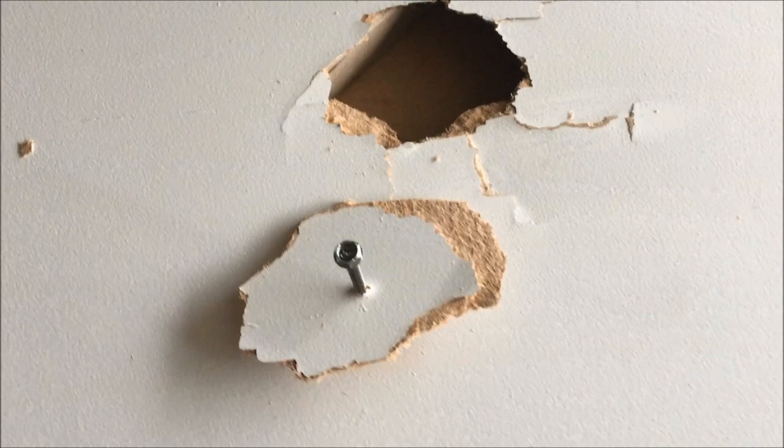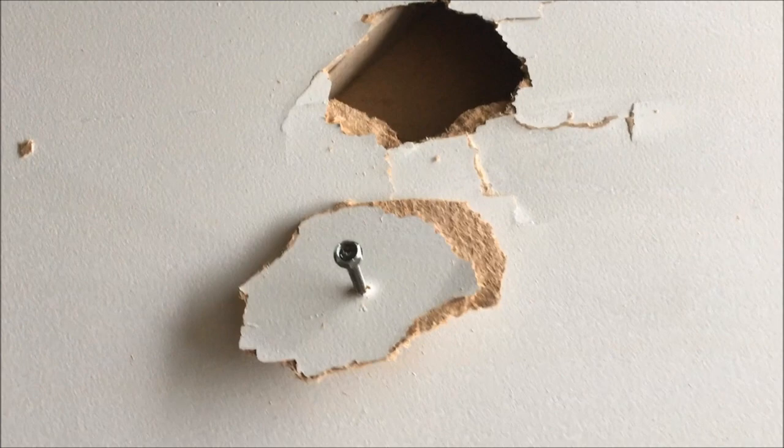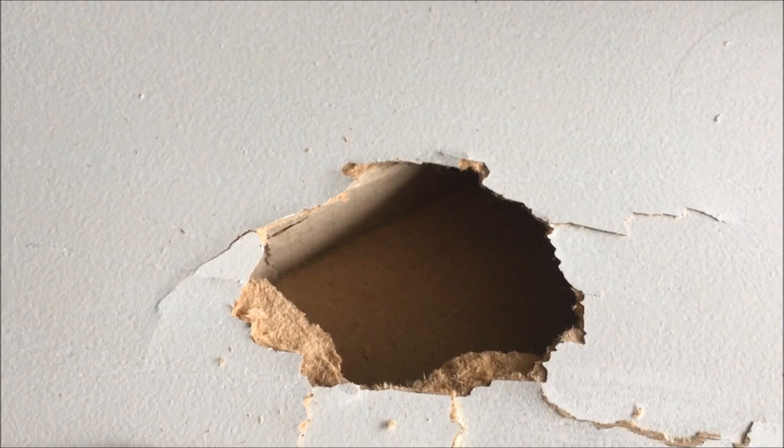Also, I just noticed: since it's a hollow door, inside it appears to be reinforced with cardboard.